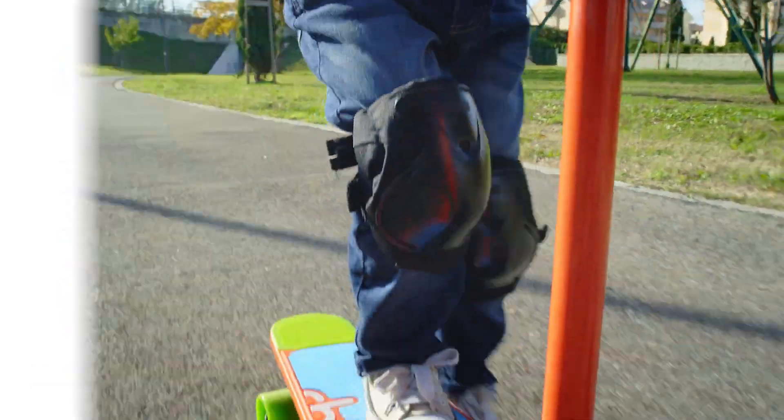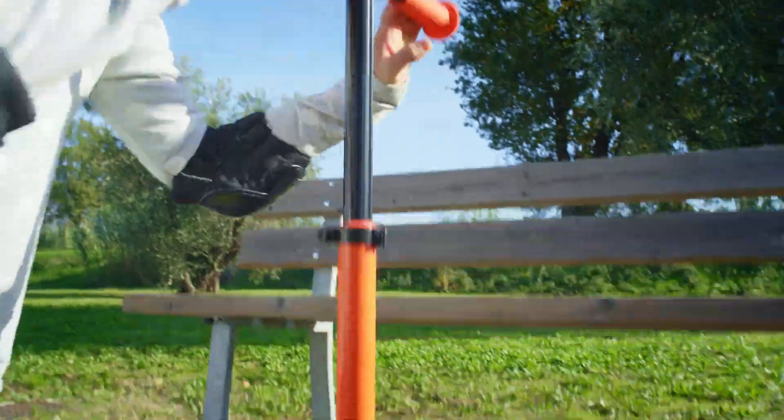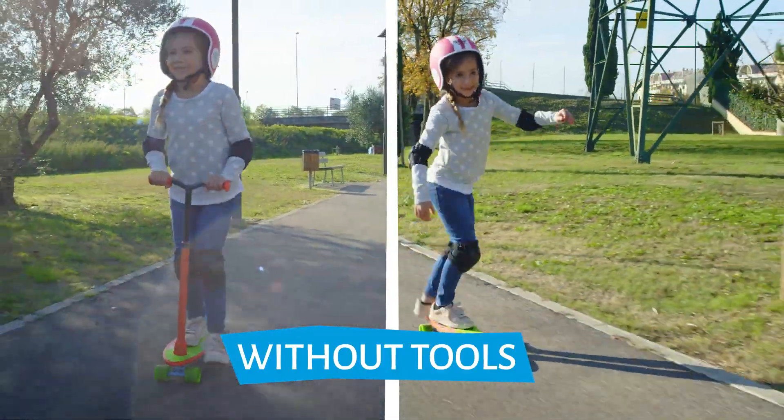When the time is right, the handlebar comes off in a snap — just turn, unlock, and pull. It's so easy. Go between skate and scooter mode as you like, from beginner to expert.